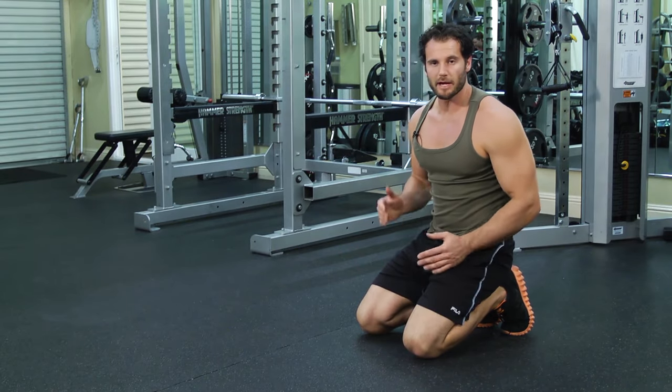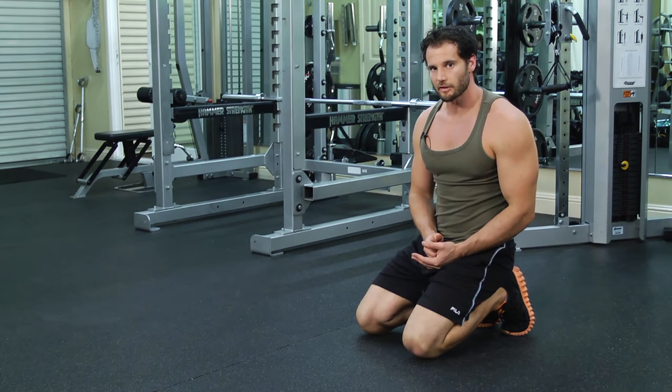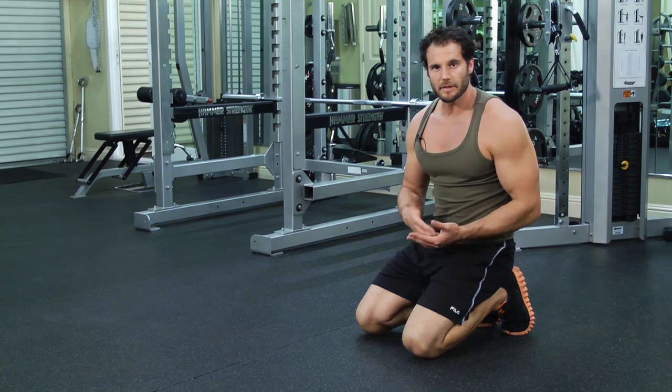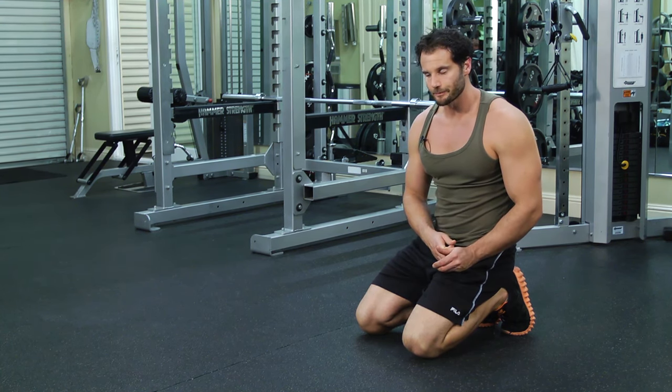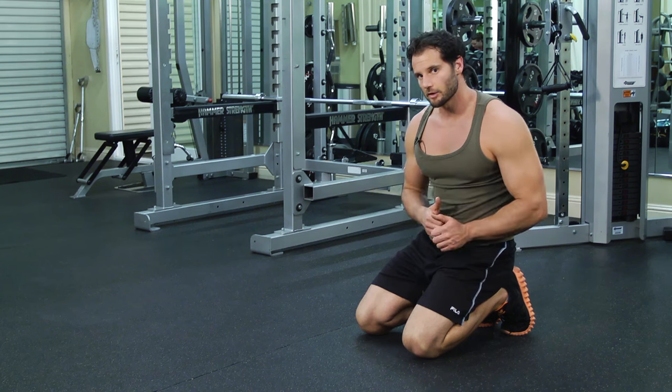This is the Spider-Man crawl. The Spider-Man crawl is a little bit more advanced variation of crawling. It's something that may feel a little bit awkward at first until you get the hang of it, but basically it looks like this.